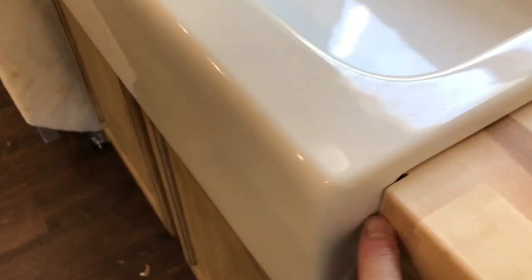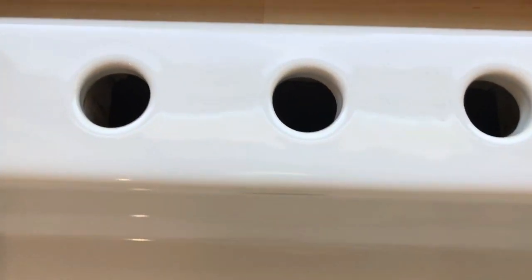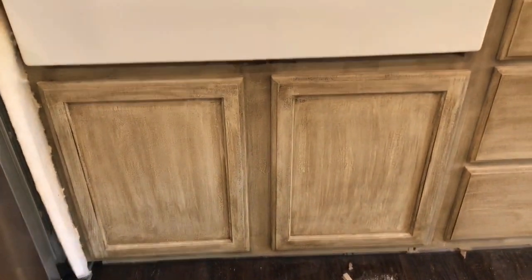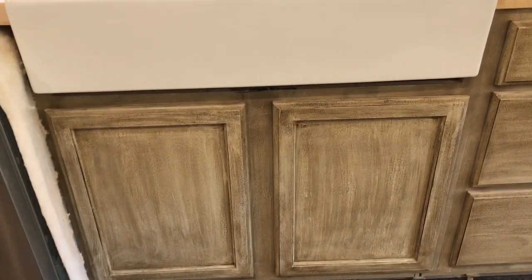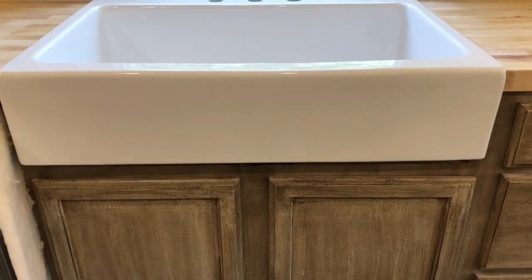We set the sink in place before cutting the notch and just marked it. We're going to silicone it so that water doesn't get in. We only cut out the section for the three holes and left the rest as solid as possible back here. It lined up pretty well. You can see another video on how I did my cabinets — we did those ourselves. There you go — Sinkology Josephine model from Home Depot.